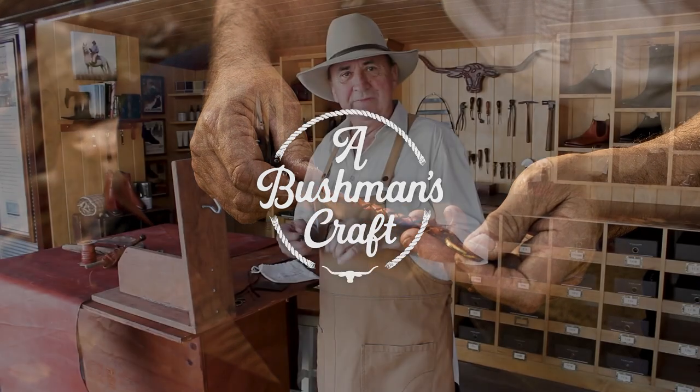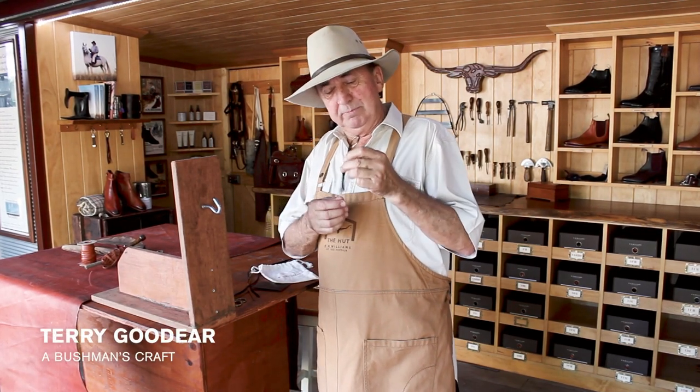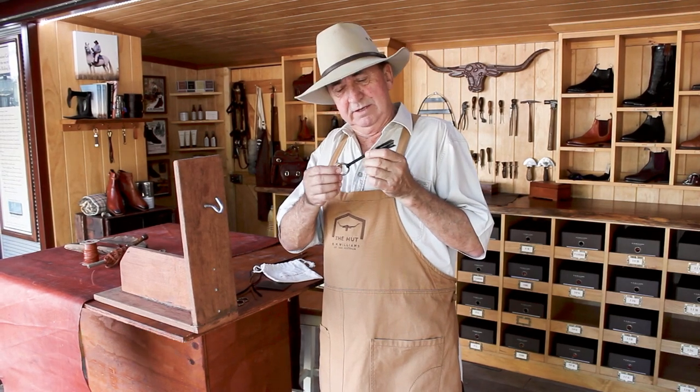G'day, it's Terry from The Hut. This month for our makers kit we've got the four round plait keyring, and that's the finished item obviously.